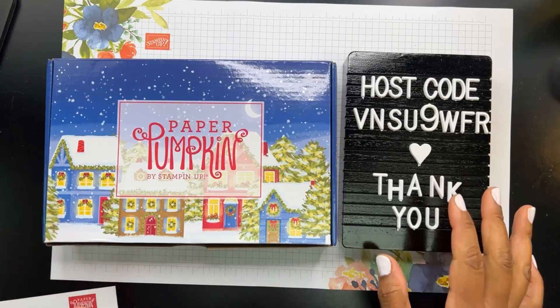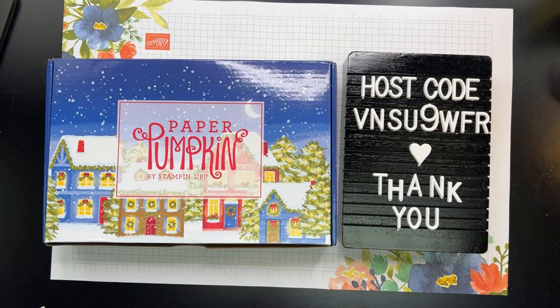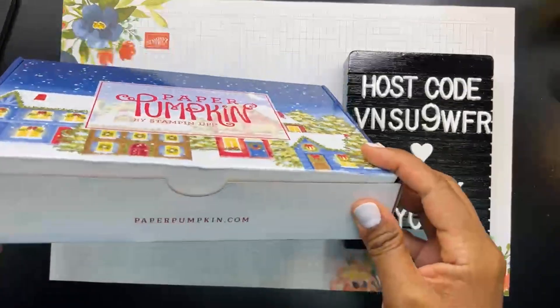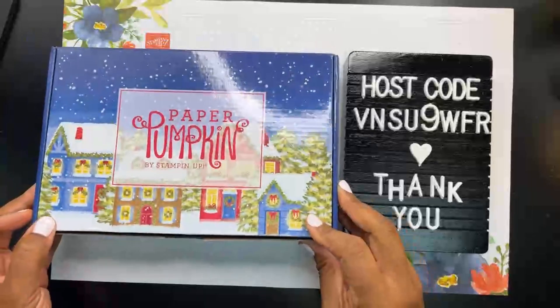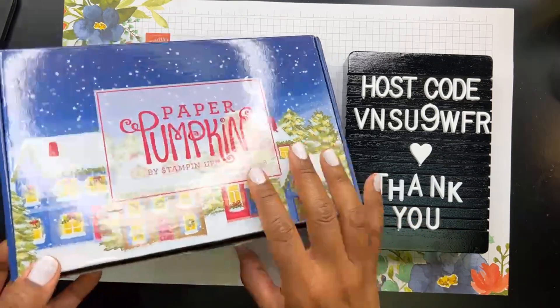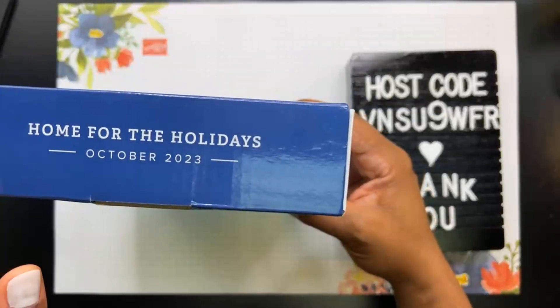Hey friends, Hattie here with Honeybee Stampers. Are you excited to see this very adorable unboxing of this Paper Pumpkin kit and a really cute alternative project that I just learned about? I hope you guys are able to join in and watch. This is a Stampin' Up all-inclusive card kit called Paper Pumpkin. A lot of you are familiar with it, but some of you may not be, so I'm excited to do a little unboxing.